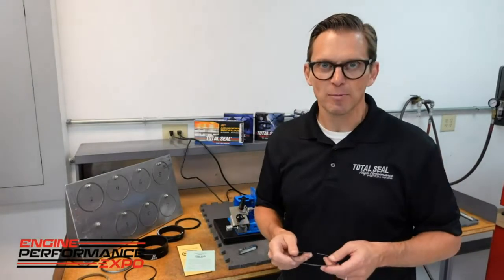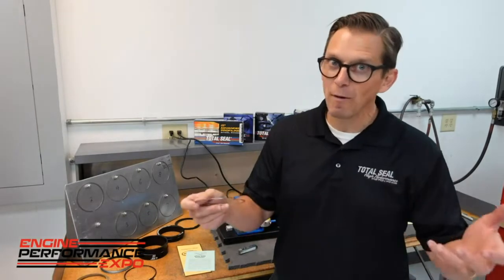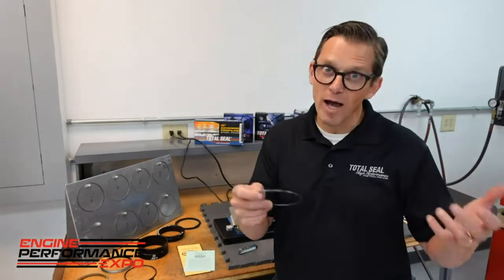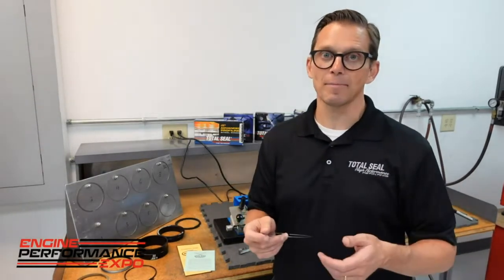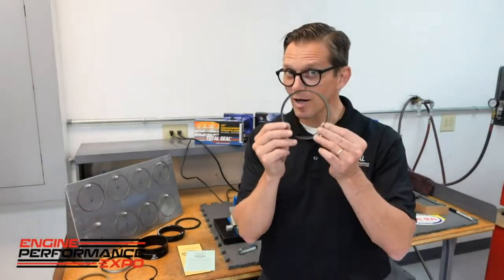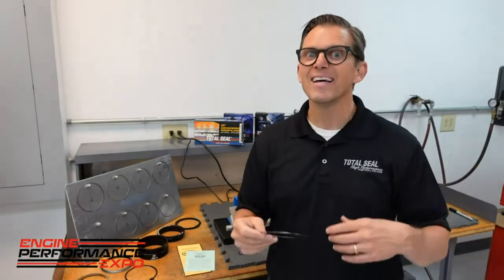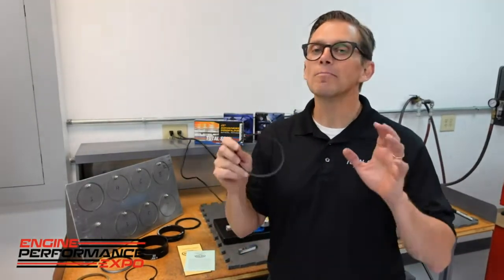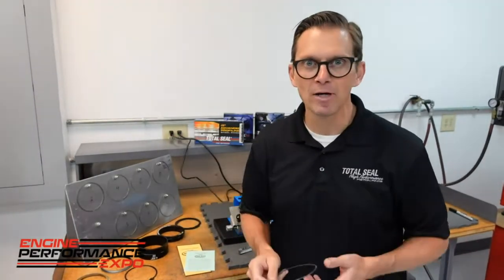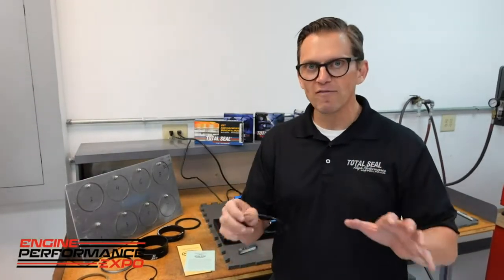We want to kind of creep up on what we're going to do boost-wise — start off naturally aspirated and move our way up on boost. The more boost you run, the more power you make, the more end gap you need. When you're not running big boost and not running full power, you pay a price for that extra gap — but only if you're not running a gapless setup. By running a gapless gas-ported top ring, we can set that end gap pretty loose. We're good for big boost, but we're not paying a penalty during the naturally aspirated initial tuning phase. We're safe.